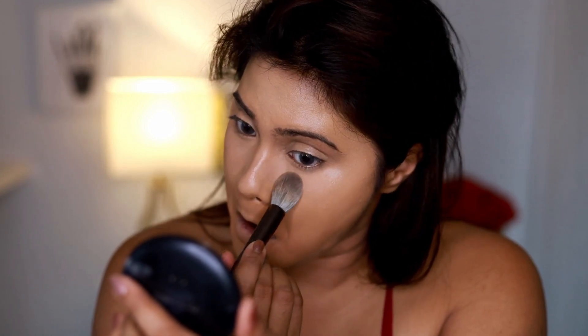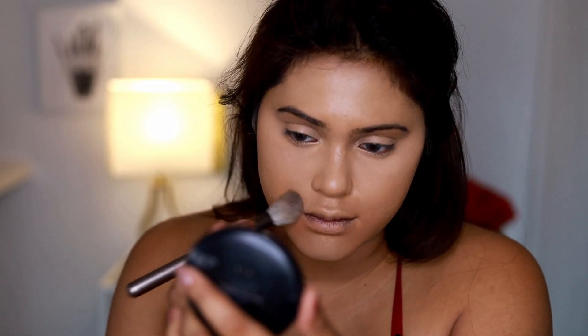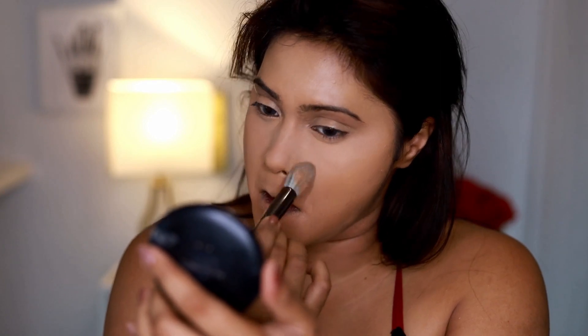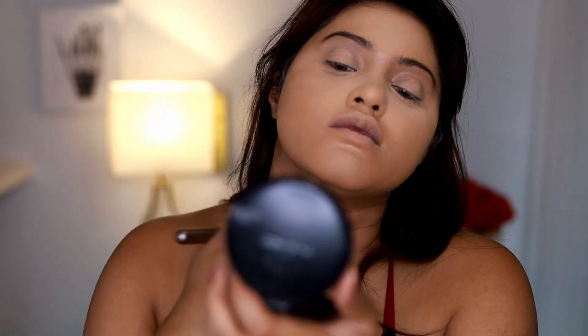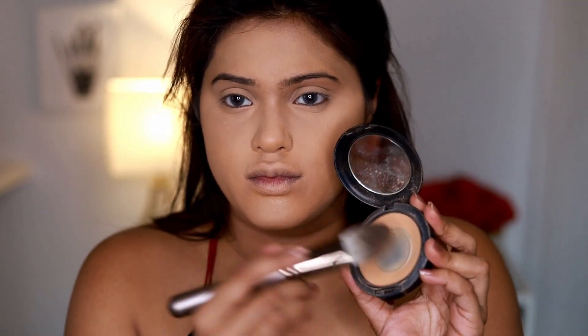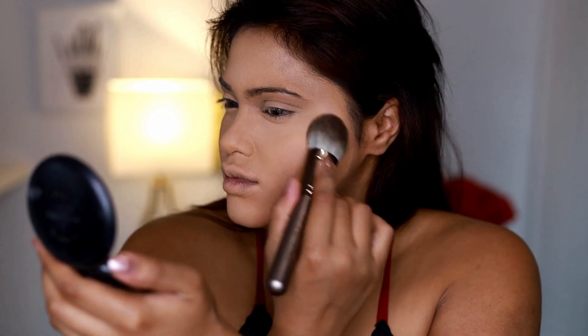Now to set my under eyes I'm using a pointed brush, which is perfect for that area. The powder I've used is by Rimmel Cosmetics — their translucent powder. This brush kind of reminds me of a Sigma brush I used to use for setting powder and highlighter, but it's a little thicker and less pointy, which is perfect. Now I'm using the anti-42 powder with a big powder brush, dabbing it all over my face so everything is set and perfectly blended.